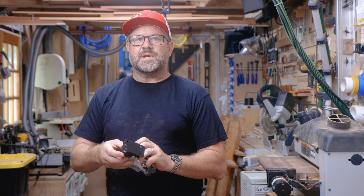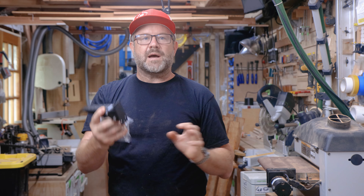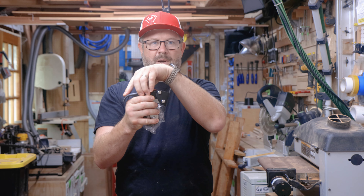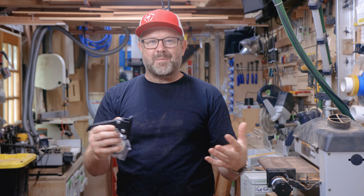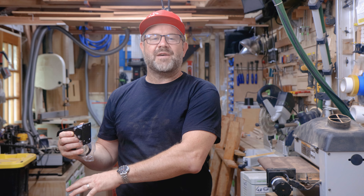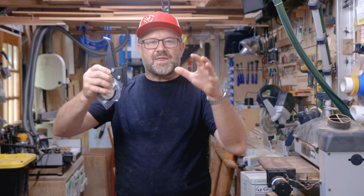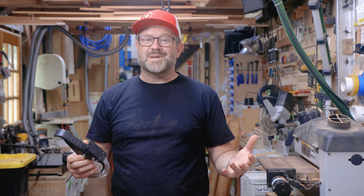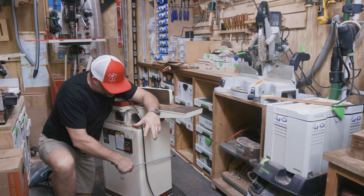I just ordered these lifting casters to make a mobile base. When I need to roll it around, pressing down on the lever will lift it off the ground and I can roll it around on the indoor-outdoor carpet I have here in the shop. When I'm using it, I lift these and get the whole unit sitting firmly on the ground. Seemed like a good plan — we'll see how it works in practice.